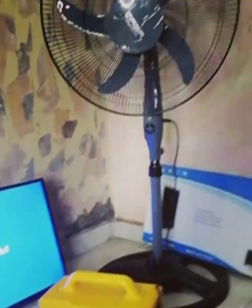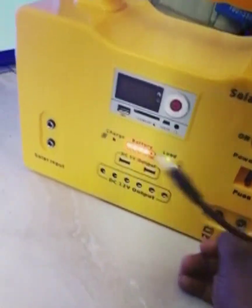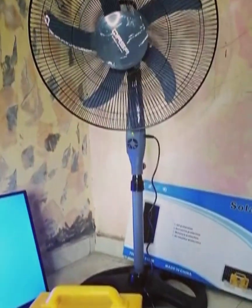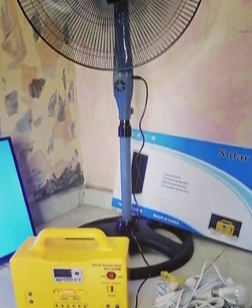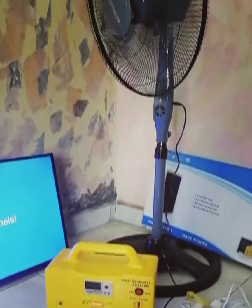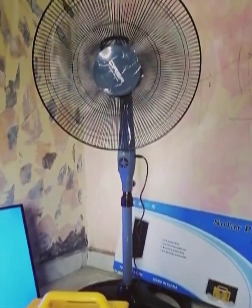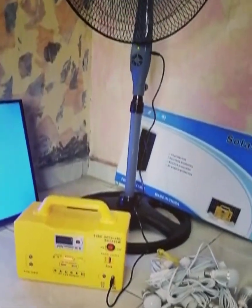Moving on to the DC fan, I will now change this DC cable to the fan slot. As you can see, our fan is now on. This fan comes with a remote control and is an optional product — you can buy it on its own or bundled with the device. We are powering this fan with the solar generator, and with this, it can work for a long time. The fan can also be powered directly by the solar panel if you want.